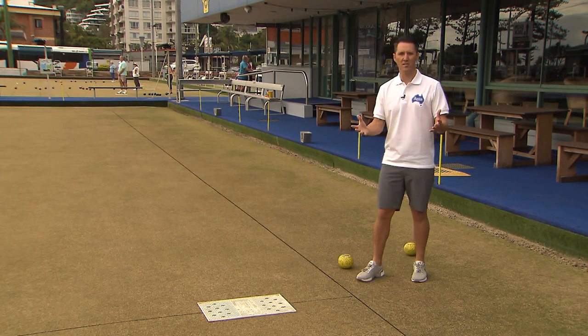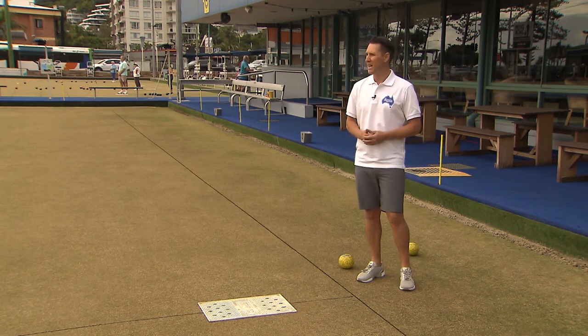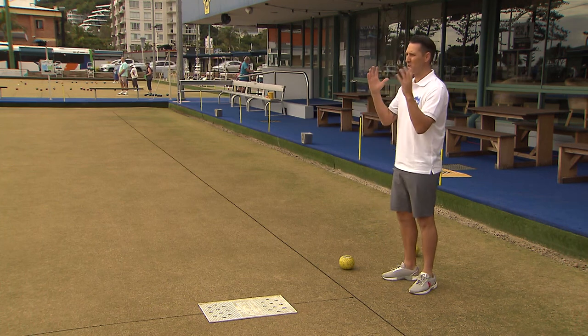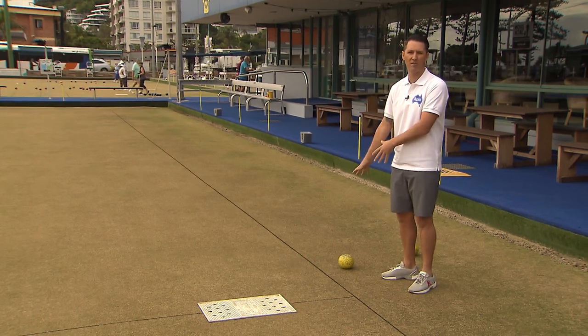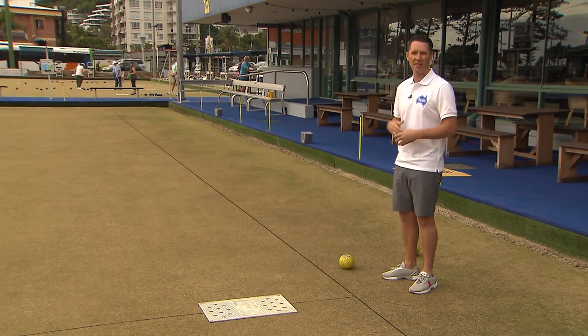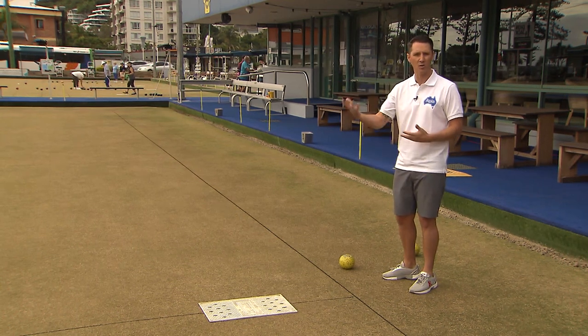One of the most important things you must do before delivering the bowl is visualise what shot you want to play. I like to visualise well and truly before I get to the mat and even before I've even picked up the bowl. So you really want to assess the shot you're about to play and then start thinking about your technique that goes with it.